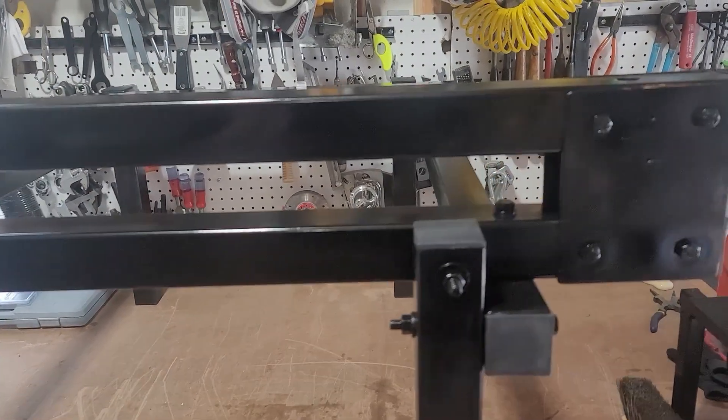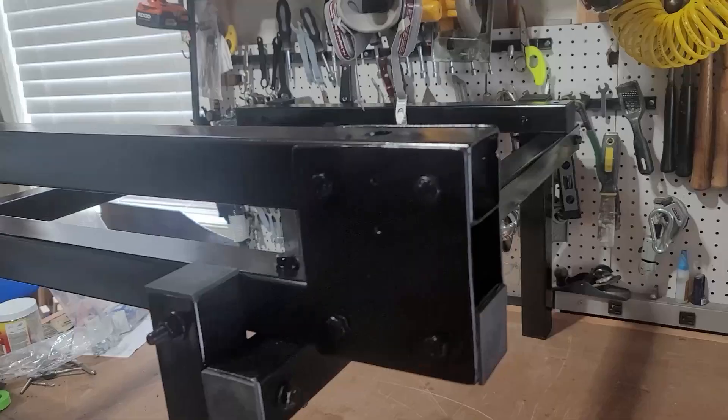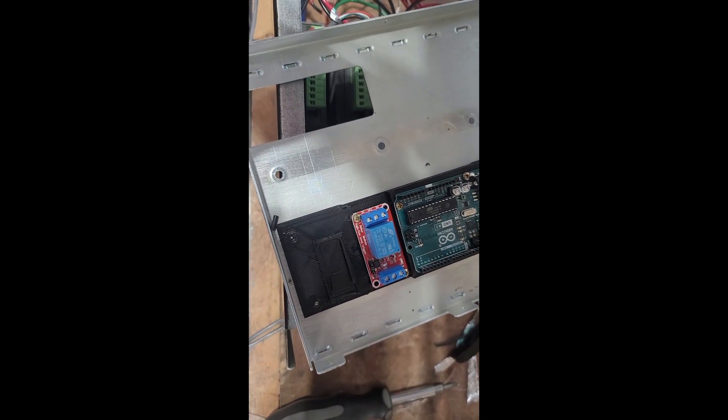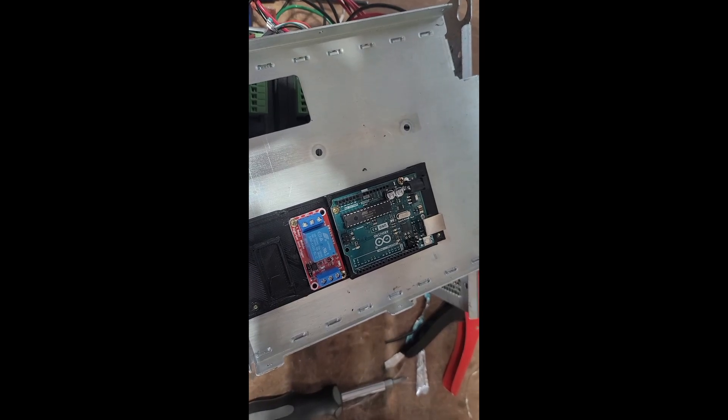The next thing to do is the electronics. I know the electronics can be a little intimidating, but the plans do an excellent job of walking you through it step by step.